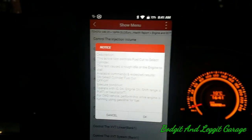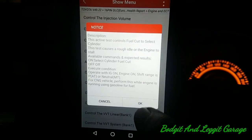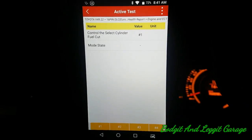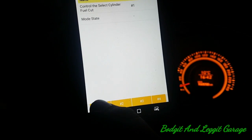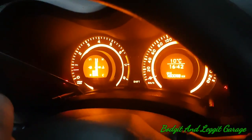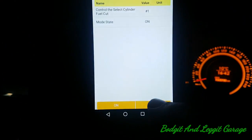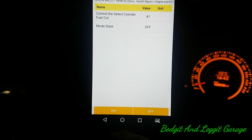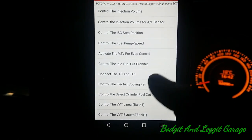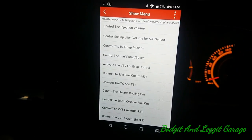It would be so much easier with a screen recorder. Essentially what we're going to do is stop the injector — as soon as I press it you should see the engine change. There we go — see that? It changed. You can do that with all your injectors and see if you've got one dodgy one or if one's not doing what it's supposed to do. We can also check the VVT system. The bi-directional fuel injection controls are just really good.